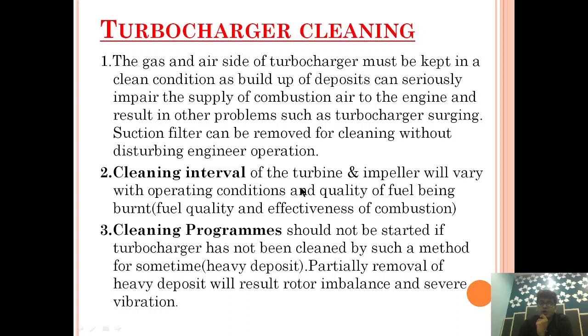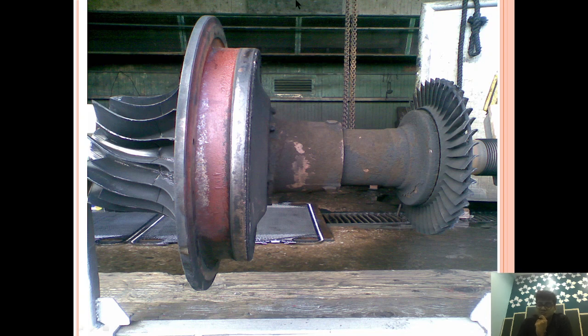The cleaning interval of the turbine and impeller will vary with operating conditions and the quality of fuel being burned. If we are using cleaner fuel, the dirt accumulation will be less. If we are using heavy oil fuel with heavy viscosity and heavy impurities, then both the turbine side and the compressor side will get more dirty. The compressor side mainly depends upon the atmosphere in which you are working — for example, on a bulk carrier, the chances of the air side getting badly affected by impurities in the air are higher, especially in coal carriers.